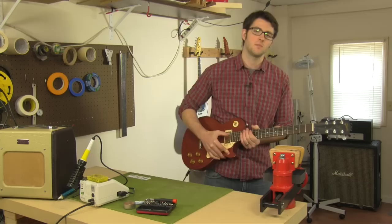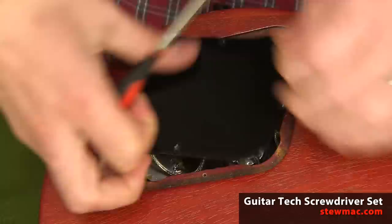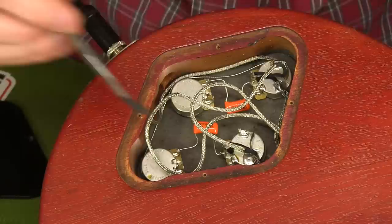When something like that's happening, a good first step is to open up the cavity and plug the guitar in. I could see right away what the problem is — these pickup lead wires are left way too long.